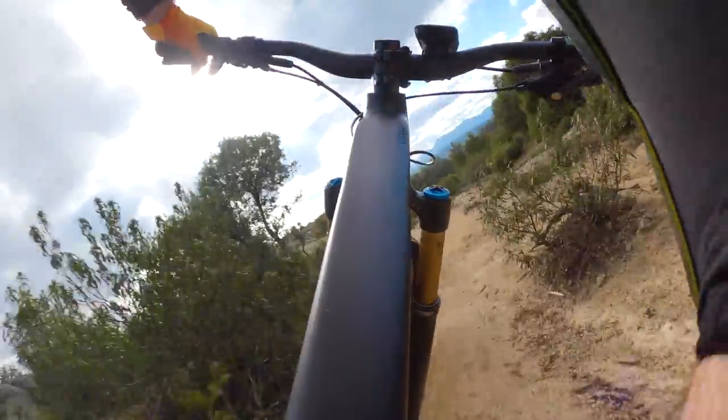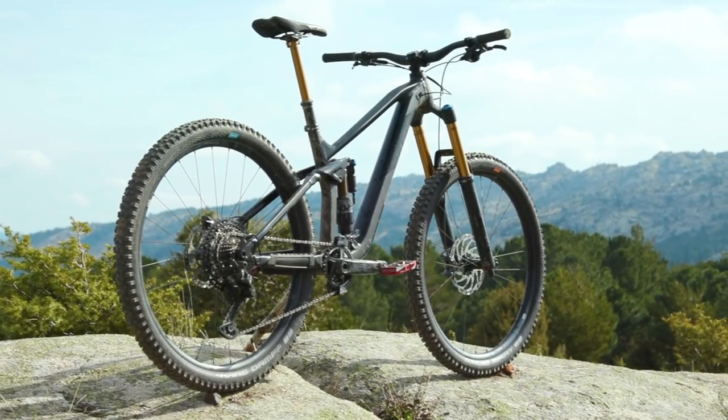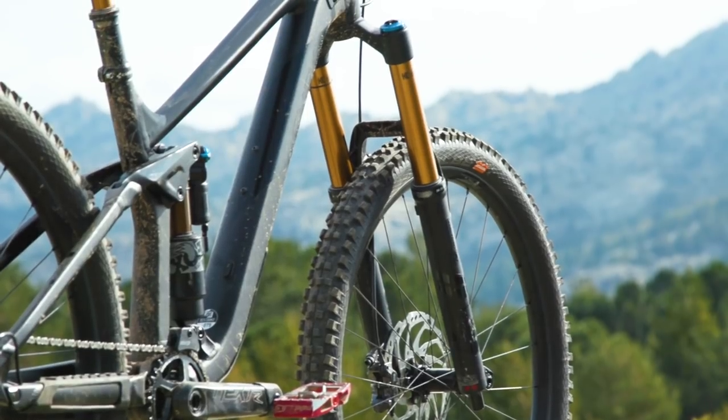While we've always included a Cube in the Enduro Bike category, they've never come in the top three. Thankfully this year their new Stereo has really impressed me. The Stereo 170 has 170mm of travel, delivered using a four-bar linkage back end which is controlled using Fox's Float X2 rear shock, which has tons of really usable adjustment.